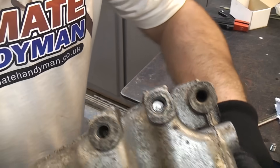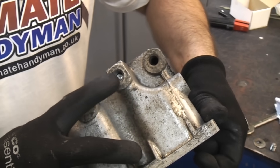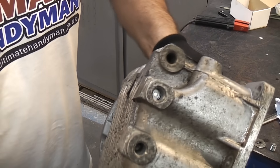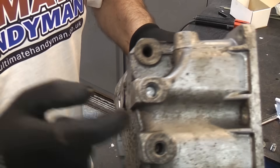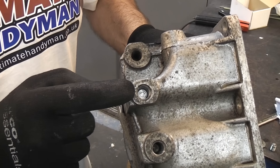The danger with trying to remove a stud like that or a broken bolt is the fact that the surrounding material is much softer than the bolt itself. This is made from aluminium and the bolt is made from steel, so the aluminium is much softer.